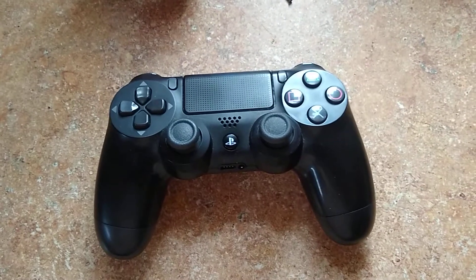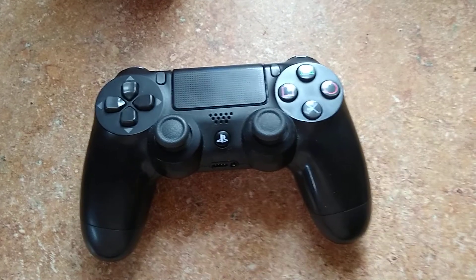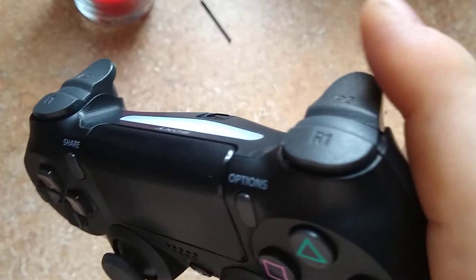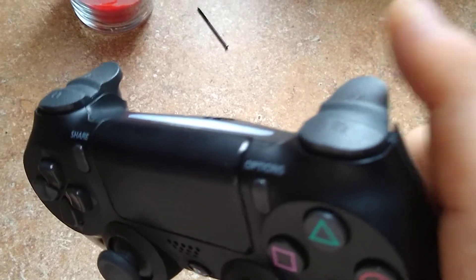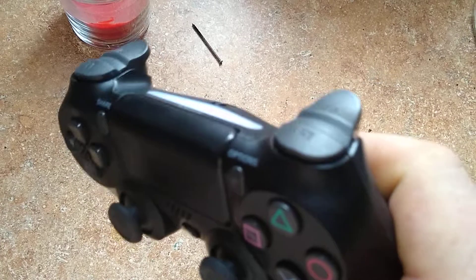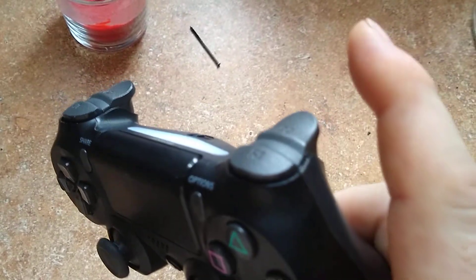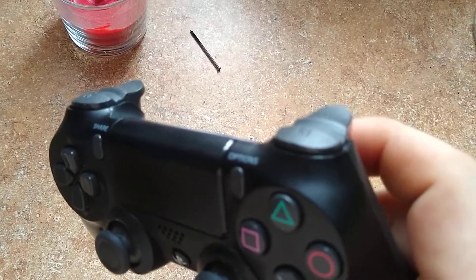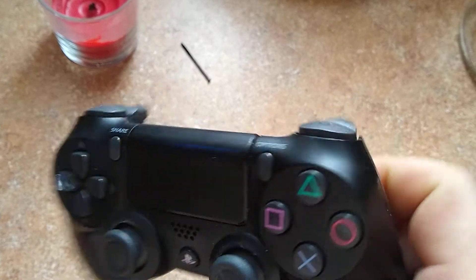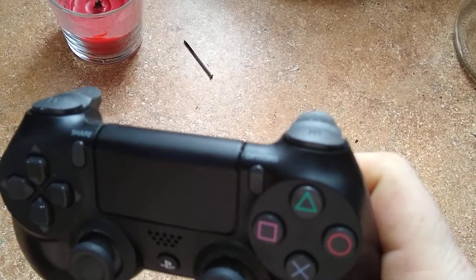I know if you're using the semi-automatic weapons like the FAL and the pistols and what not, and you like to use this bottom trigger — which that's what I'm used to, I love to use that bottom trigger — but when you're using a semi-automatic weapon, that long pull is a real detriment to your fire rate.